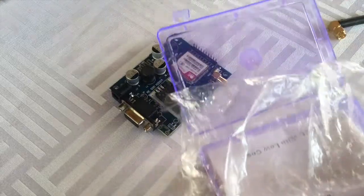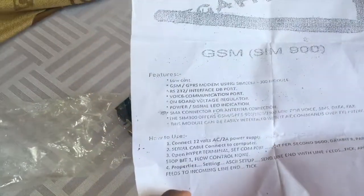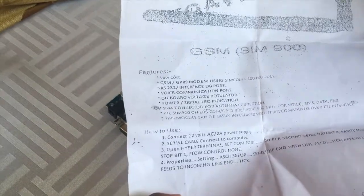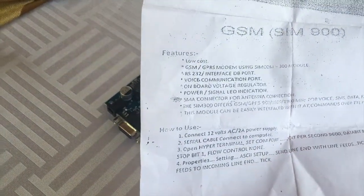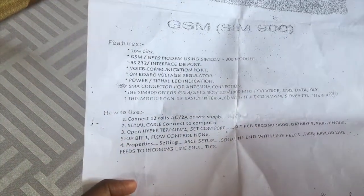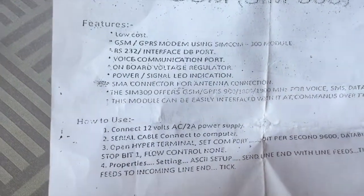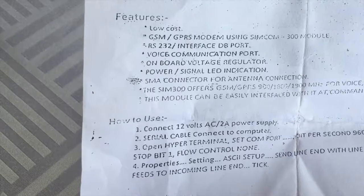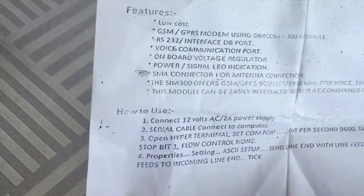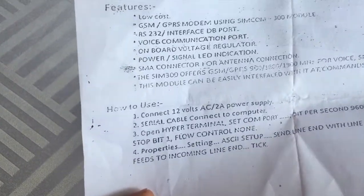Let's bring this back and read the guide. GSM (SIM 900) features: low-cost GSM modem using SIMCOM 300 modem, RS-232 interface DB port, voice communication port, onboard voltage regulator, power/signal lead indication.